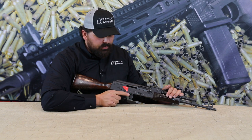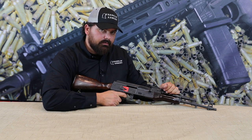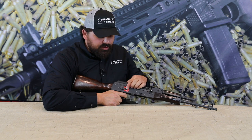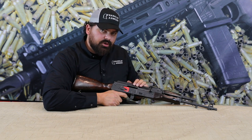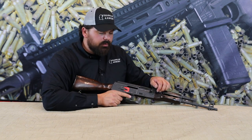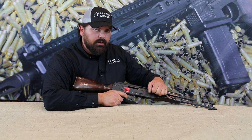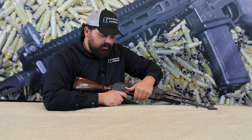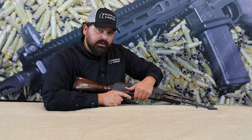Function check six: move the selector to semi, charge the firearm, pull the trigger, re-charge the firearm, and this time with the trigger pulled to the rear attempt to push the safety selector lever into the binary position — it should not move into binary. Release the trigger and it should fall to the sear. Function check seven: charge the firearm with selector in semi, pull the trigger, re-charge the firearm with the trigger to the rear, push down on the safety selector lever — it should also not move into binary. Release the trigger and it should fall to the sear and not fire.